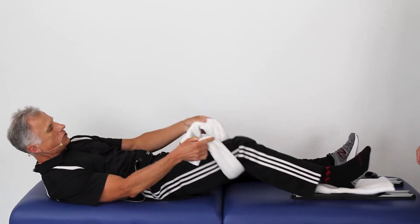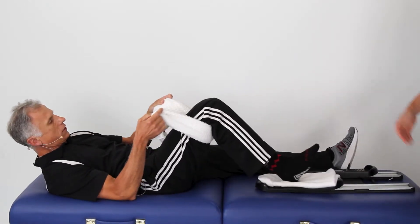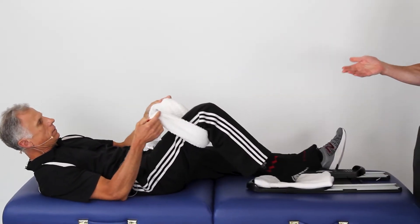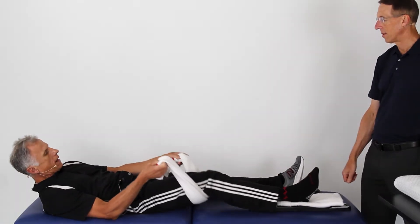Sometimes you don't even care about strengthening - we just want to get that range going. And the therapist isn't going to be there all day long. So throughout the day, like every hour, you can do a bunch of these.